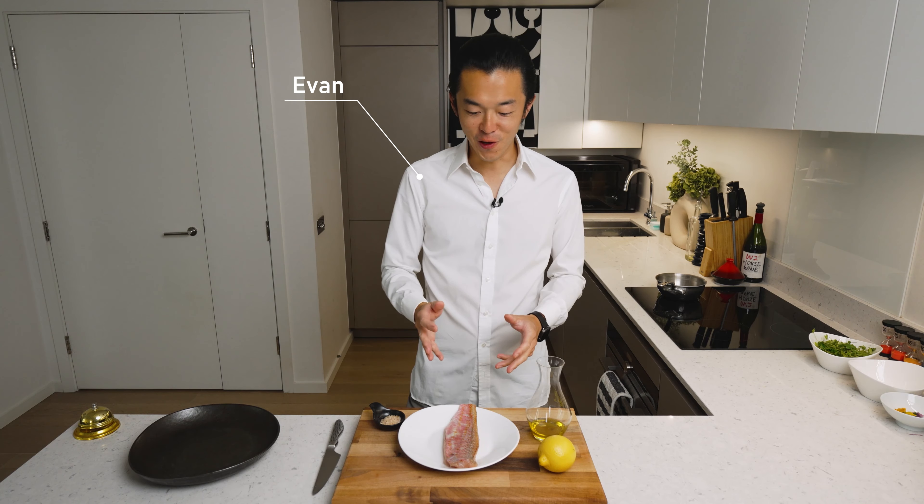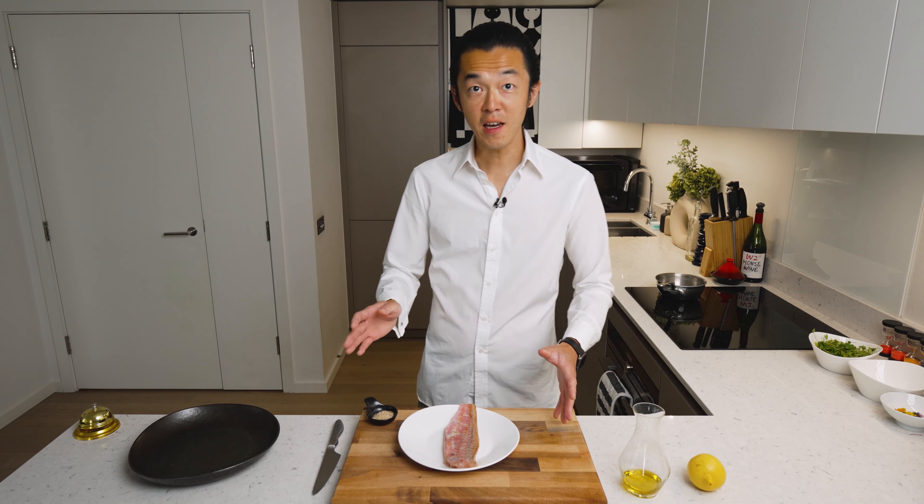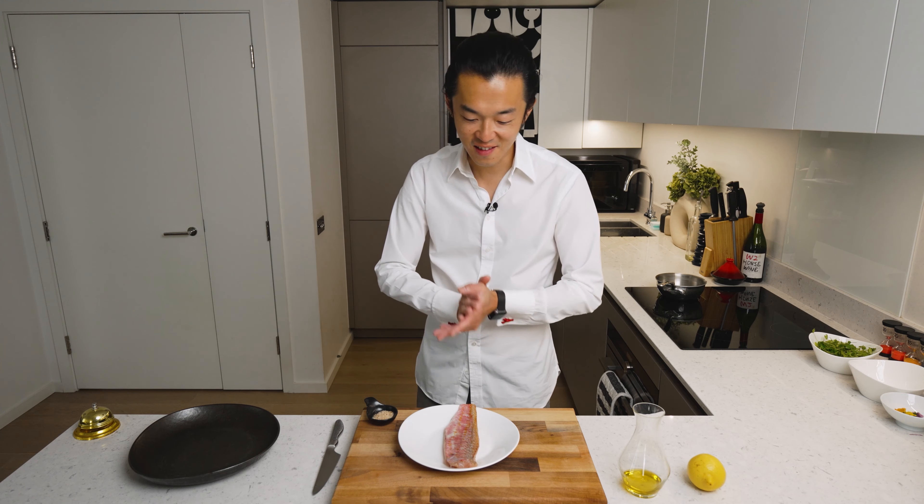Today we're making crudo, which for me is a testament to the Southern Italian approach to food: getting the freshest, best ingredients and using a minimalistic approach to really let the ingredients shine.